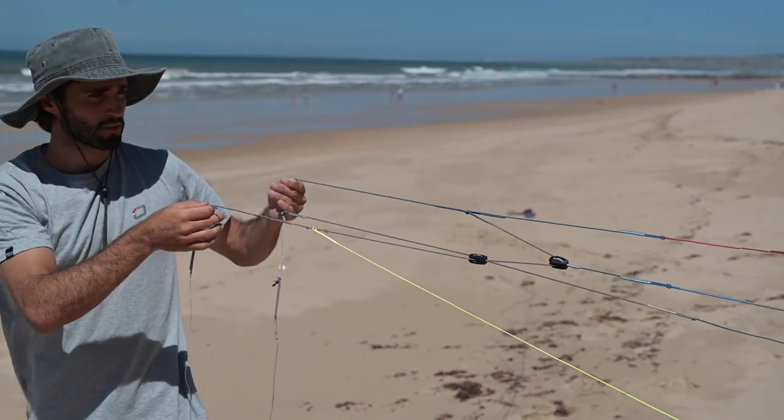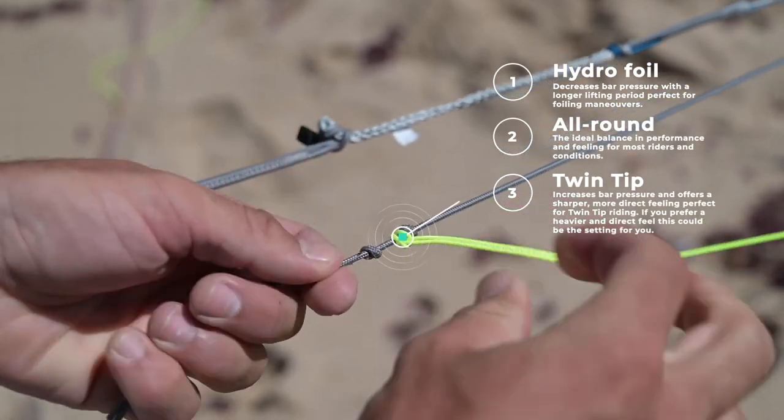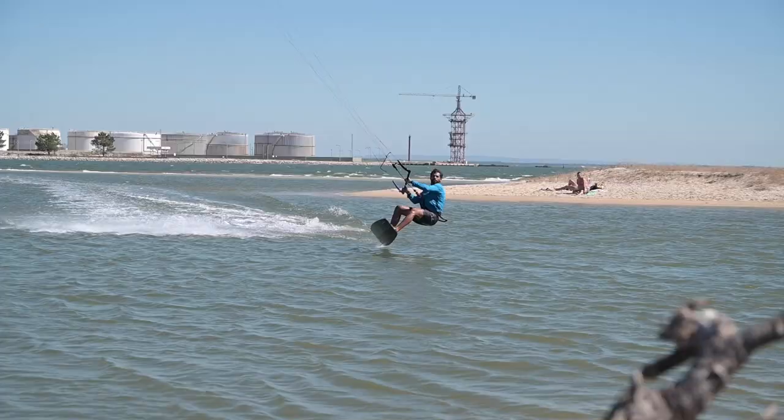The brake line settings allow you to tune kite feedback and bar pressure to your liking. Choose between the hydrofoil, all-around, or twin tip settings according to your riding style or conditions.